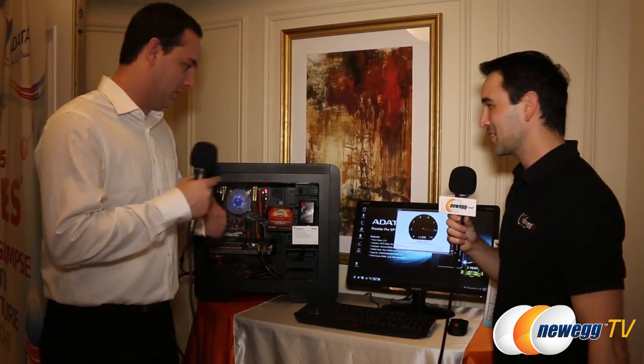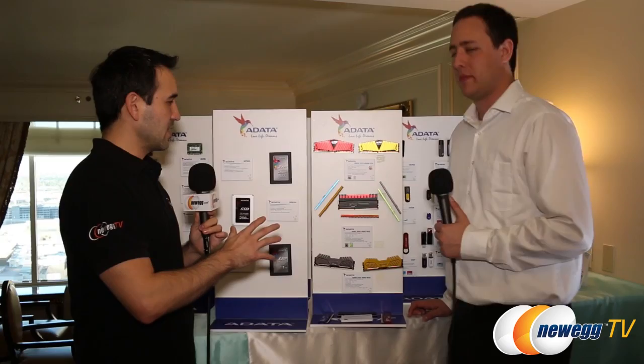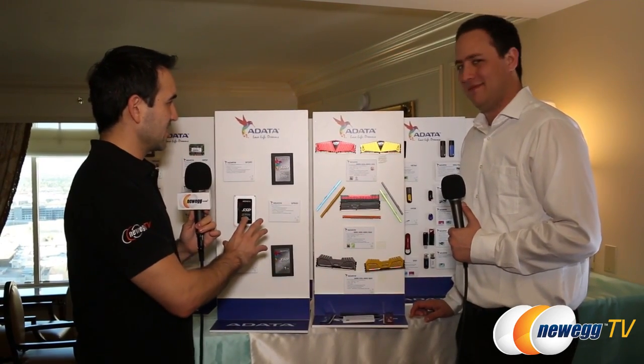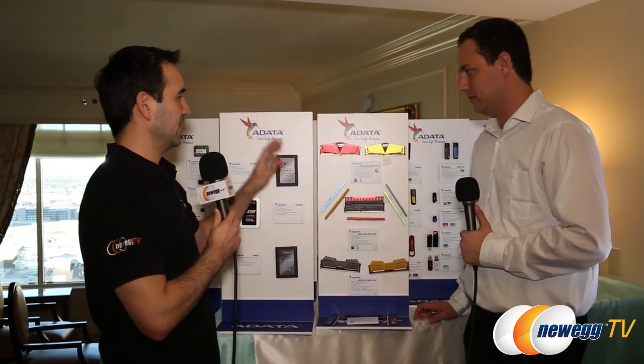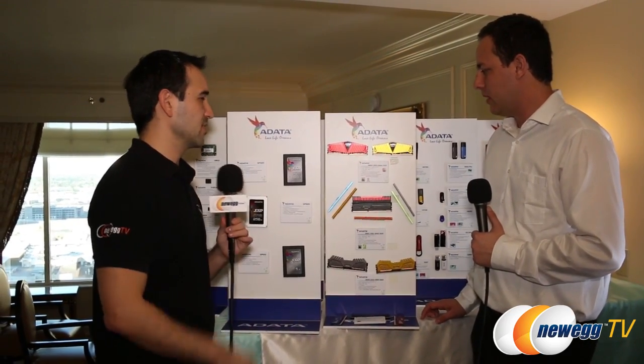It doesn't need to be in a PCIe adapter — that's just the current setup due to the case not being able to fit it. Moving along to the RAM and SSD stacks on the boards here — DDR3 is great, but let's talk more about the DDR4 DIMMs.